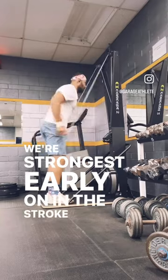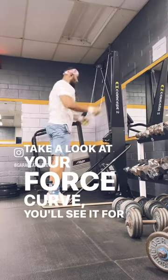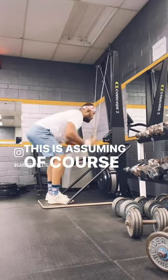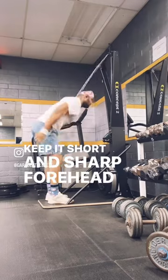We're strongest early on in the stroke, as that is where we have the most leverage. Take a look at your force curve — you'll see it for yourself. This is assuming, of course, you aren't reaching above your head to initiate the drive. Keep it short and sharp. Forehead to pockets.